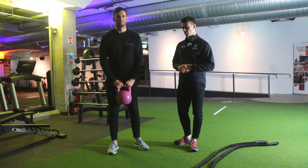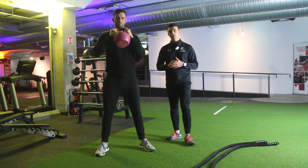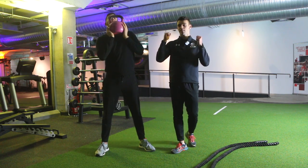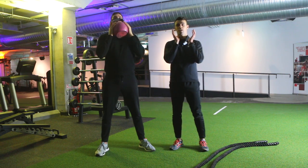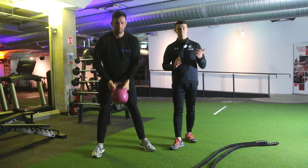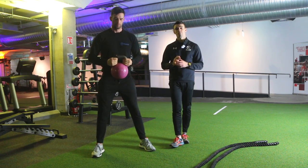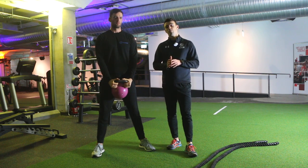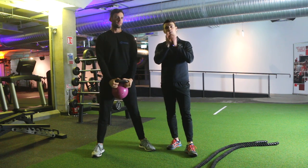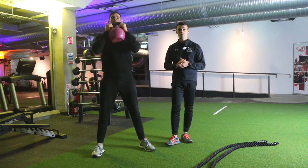Initially, get the kettlebell up into your starting position. There are different ways you can hold it — Paddy's choosing to hold it by the handles, you can also hold it by the bottom in a goblet-type grip, or flip it upside down. It doesn't really matter, whatever feels most comfortable. For a dumbbell, most people use a goblet grip, though some hold each end — generally the goblet grip is preferred.